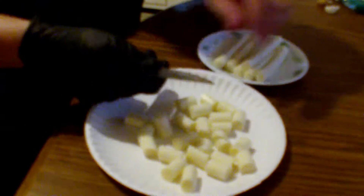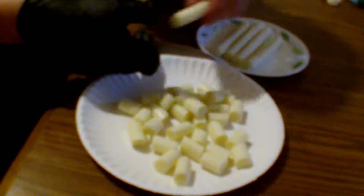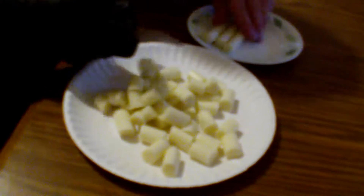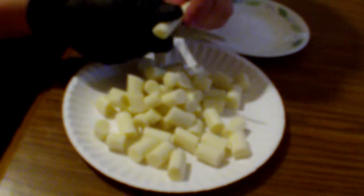The funny thing is, when I decided I wanted this, my options were I wanted something either barbecue or I wanted something in a biscuit — and that's how I decided what I was having for dinner tonight. After you've got your cheese cut up, just go ahead and set that off to the side. We're going to start working with the biscuits now.